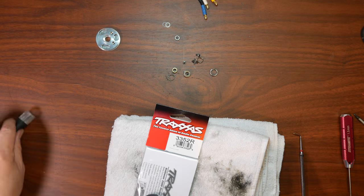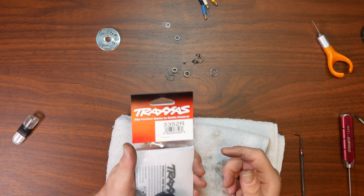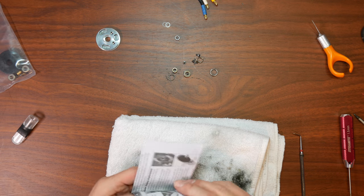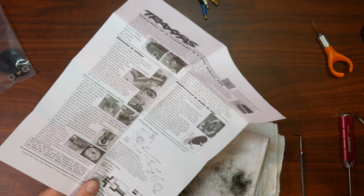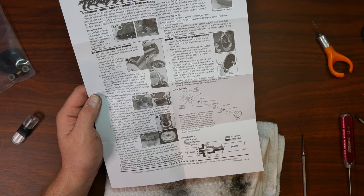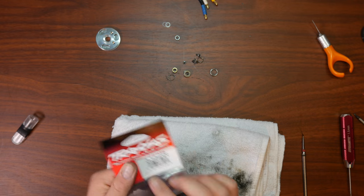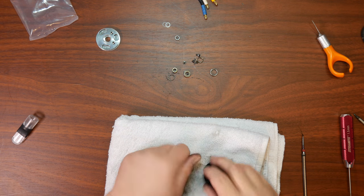Now if we open this guy right here, that's the Traxxas rebuild kit 3352R. Just make sure there's nothing in the package — sometimes it could slide inside. Now if you guys are not sure, make sure to read the instructions correctly. They will tell you exactly how to remove everything inside and how to put everything back.